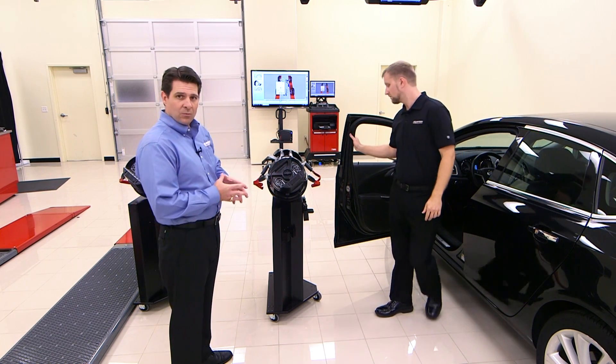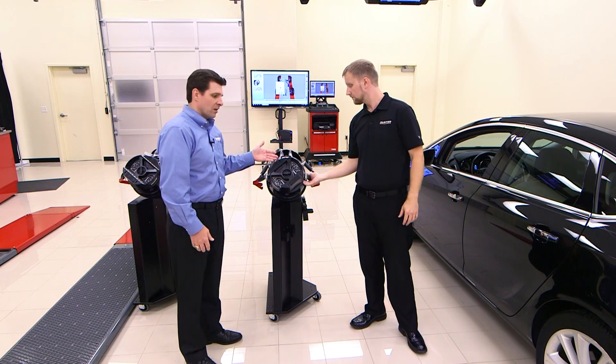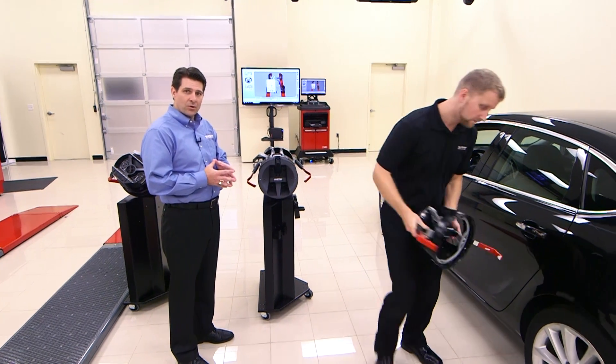As it's communicating, we set it on the seat, shut the door, and then we're going to take our clamp and begin the alignment portion of this check.